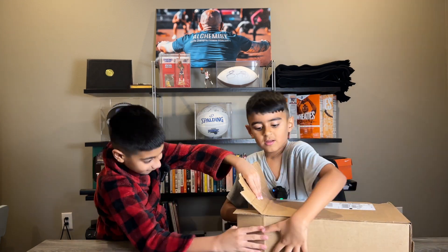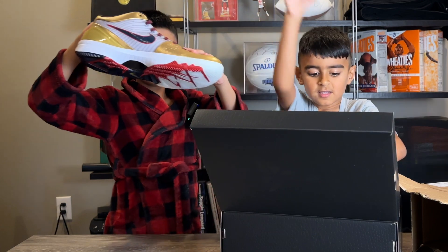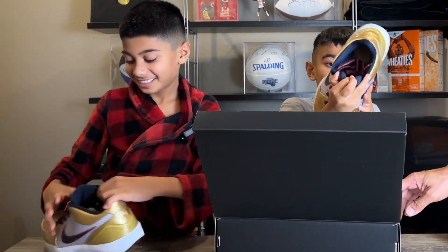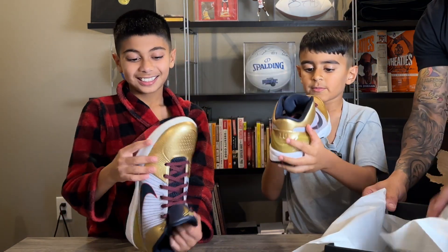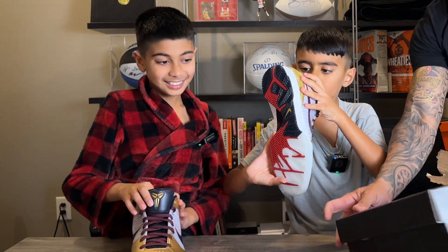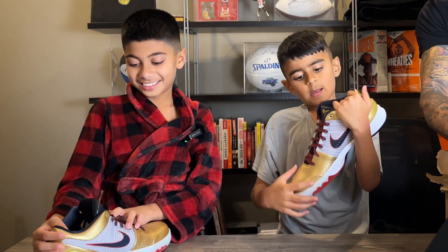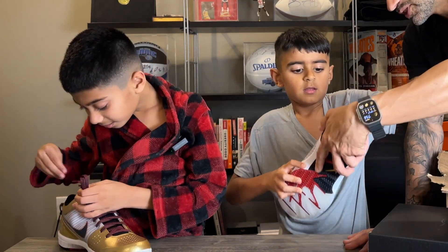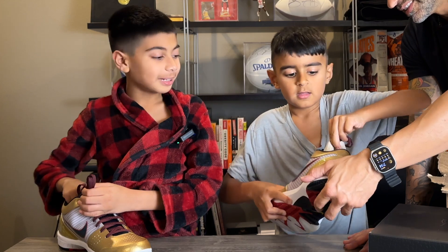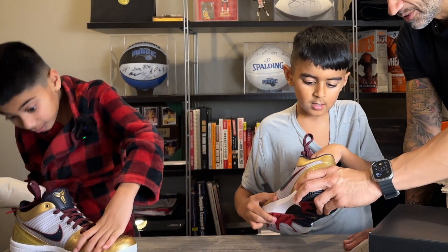Thor! These are my shoes! What are these? Kobe's. Look at that — Kobe's symbol, right? You know the symbol? What's inside? What's the picture of? Gold medal — Kobe's gold medal. Is that cool?